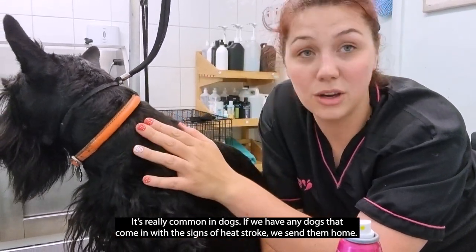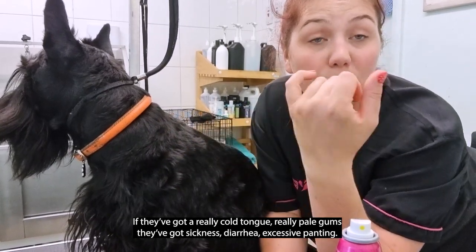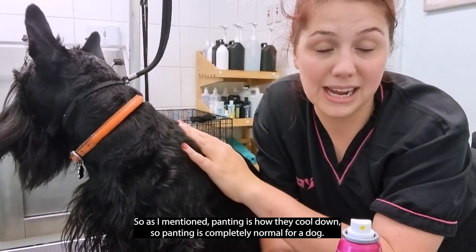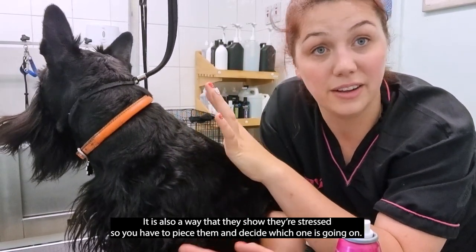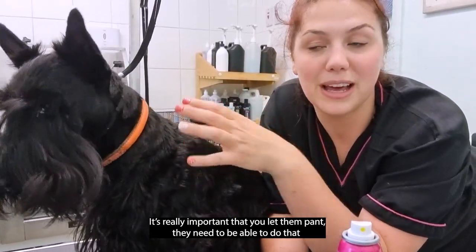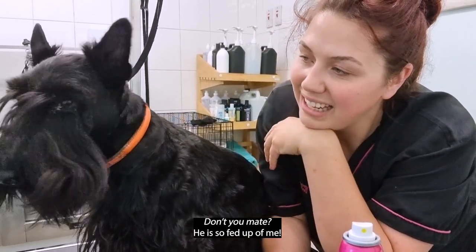Another thing to look out for in summer is heat stroke — it's really common in dogs. If any dogs come through the door with signs of heat stroke we send them straight home. Signs include a really pale or cold tongue, pale gums, sickness, diarrhoea, and excessive panting. Panting is how dogs cool down, so it's normal, but it's also how they show stress — you have to decide which is going on. It's really important to let them pant, so even if an aggressive dog needs a muzzle, give them breaks to take it off.